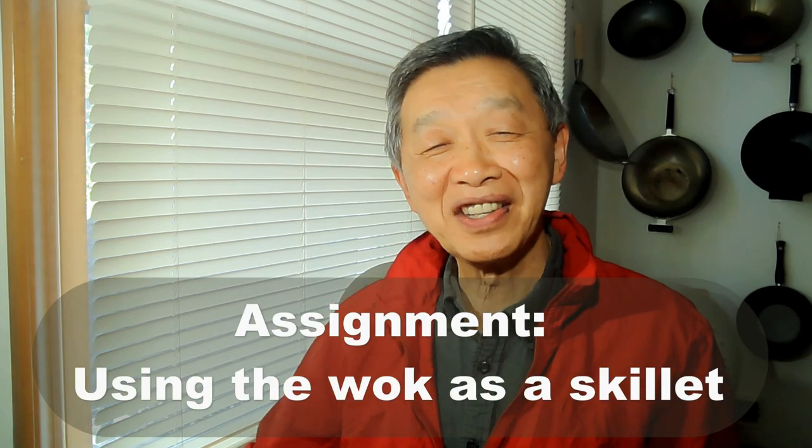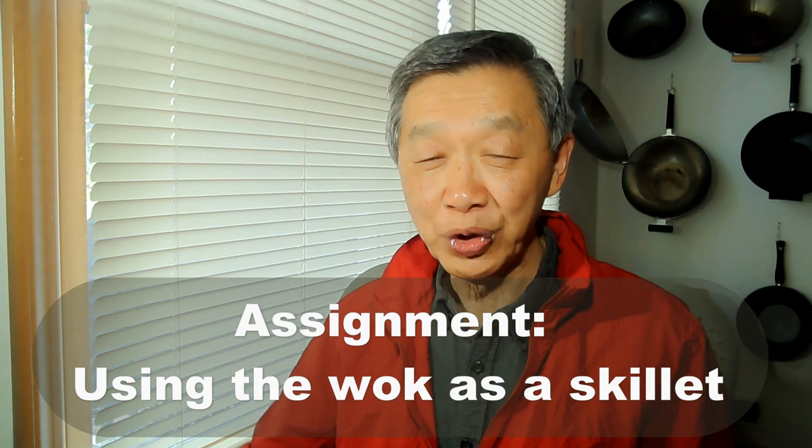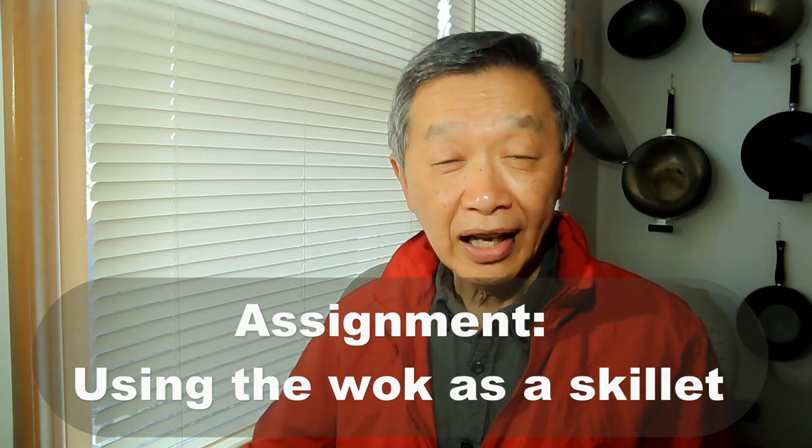The final assignment is to demonstrate that you can use the wok to cook other types of food that you normally cook in a skillet. Make something you would normally cook in a frying pan — for example, a grilled cheese sandwich, a hamburger, fried chicken, or hot dogs — and send me your results. At the end, you will see how to season a wok and understand the functionality of the wok in serving other cooking needs you might have in your kitchen.